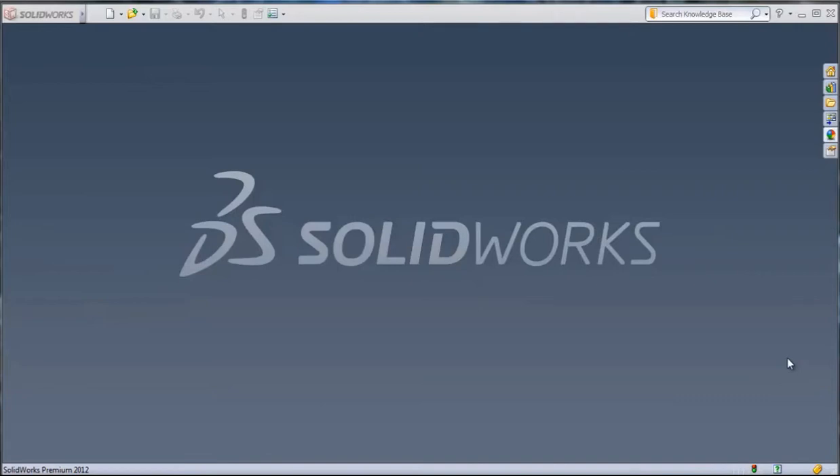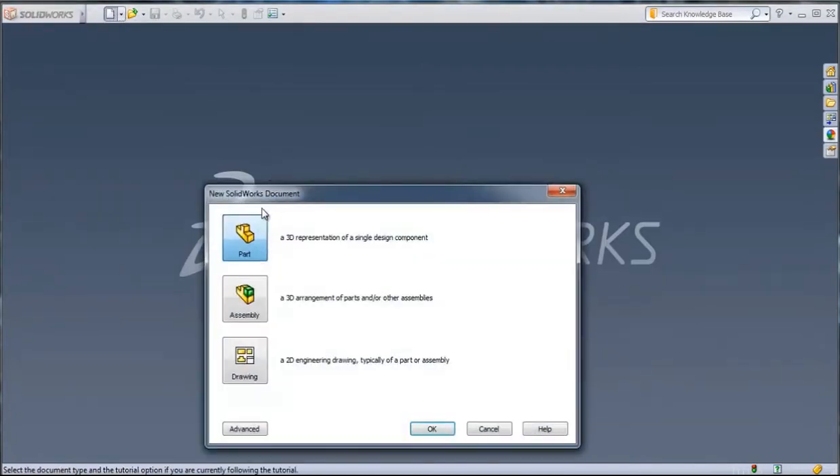Hello, my name is Dusan Gladović and this is a tutorial video on how to make a hose clamp in SolidWorks. First we open a new file. From the dialog we choose the first option: part.